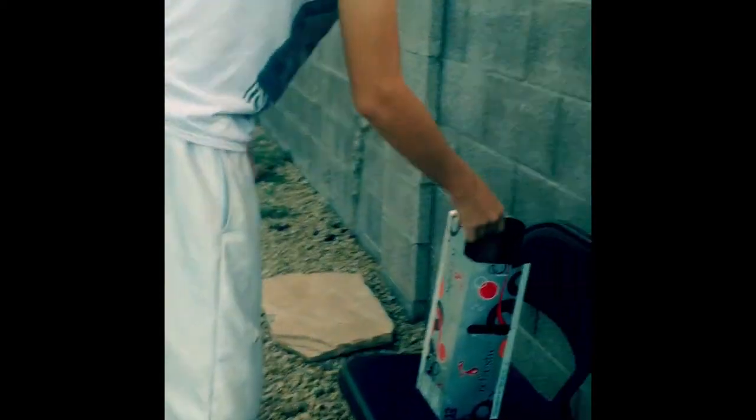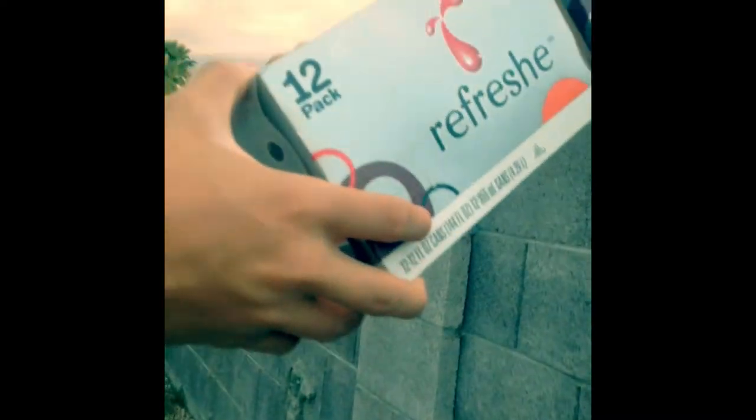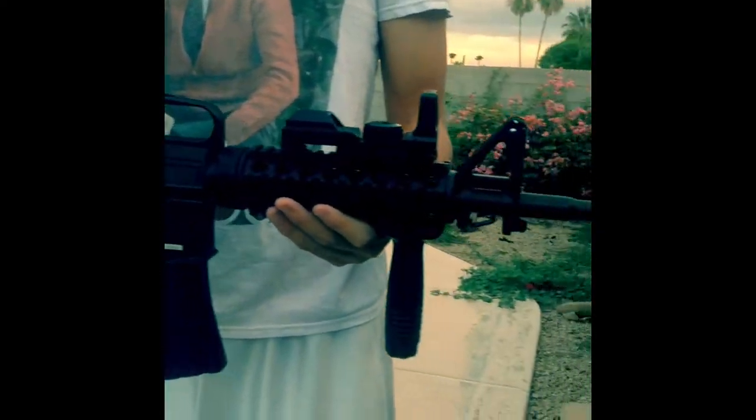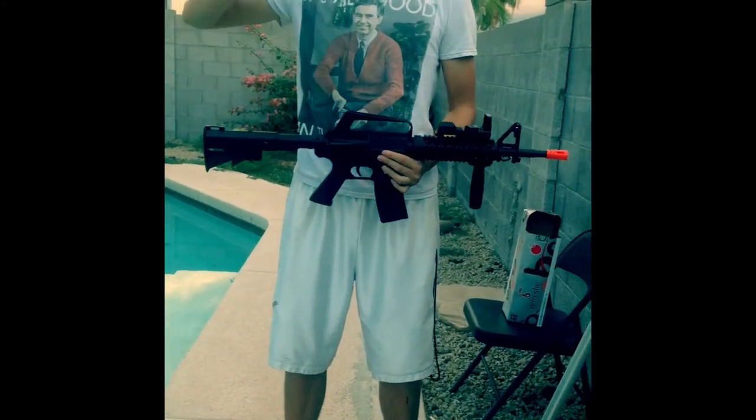All right, you guys. We'll go ahead and take a look at what the damage did. It put a couple dents — nothing special. There's a hole right here and then a dent right here. Cool. So now that it's been tested, you guys know it works. This has been the premiere showcase test for the M15A1 carbine airsoft assault rifle. I'll see you guys later — peace.